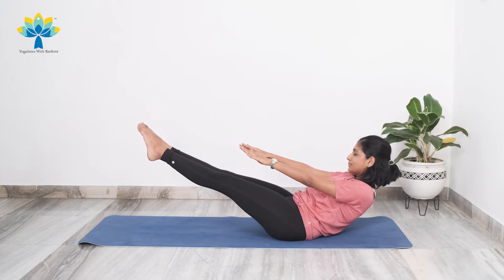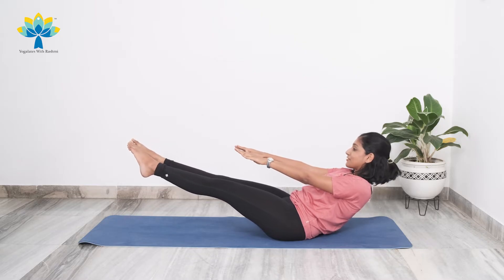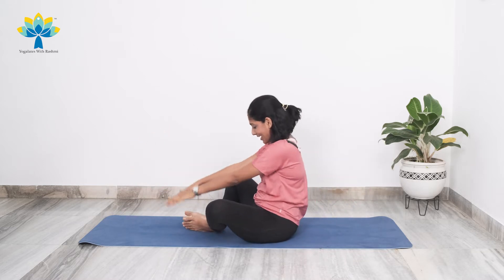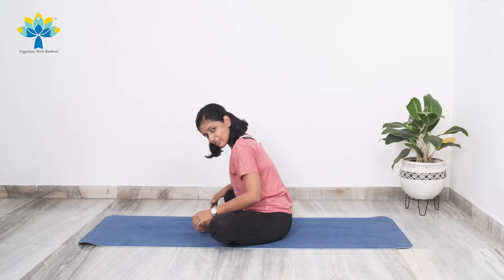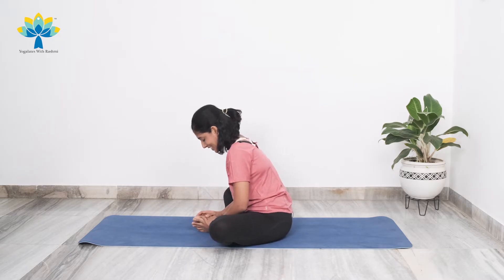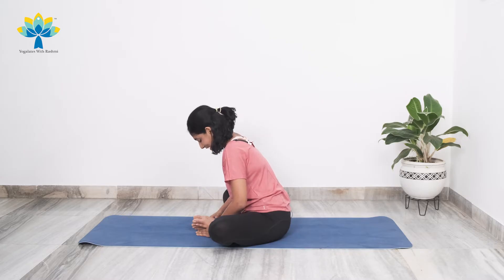Hold the boat pose for one, two, three, four, five, six, seven, eight, nine, ten. Slowly come back. Join your feet together again, feeling a good stretch in your inner thighs and your hip flexors. Breathe. Take a quick 10-second breather — deep breath in and slowly exhale. Once again, a long deep breath in and exhale.